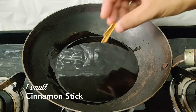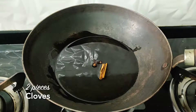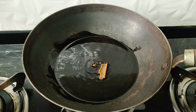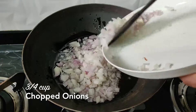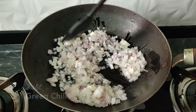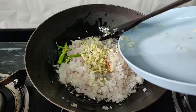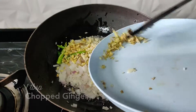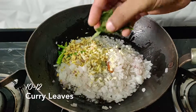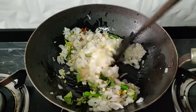Now let's make the main chicken. Heat the pan, and in the pan add a small piece of cinnamon stick and two pieces of cloves. Next add your chopped onions and sauté until they go slightly translucent. Then add some green chilies, chopped garlic, and chopped ginger. Next add some curry leaves and fry this on medium heat for at least four to five minutes.